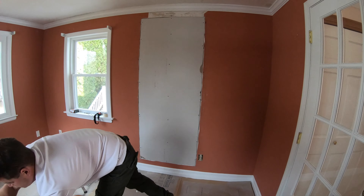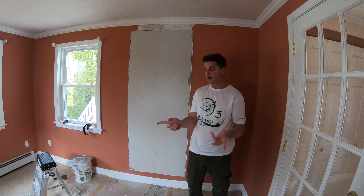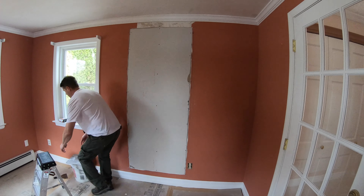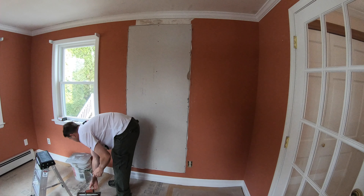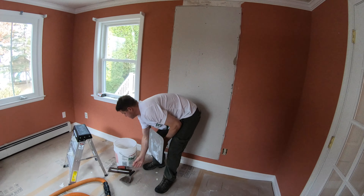That got rid of all the dust, and that assures us that we don't get any chunks of dust or drywall chunks in our mud. I mixed up some easy sand here, as you can see it's in the bucket.